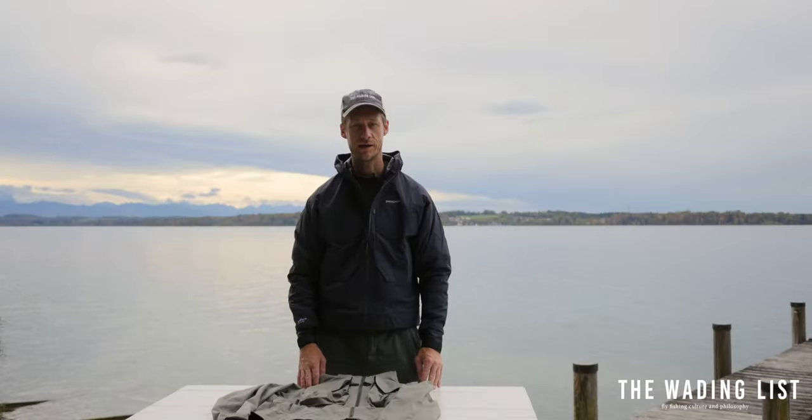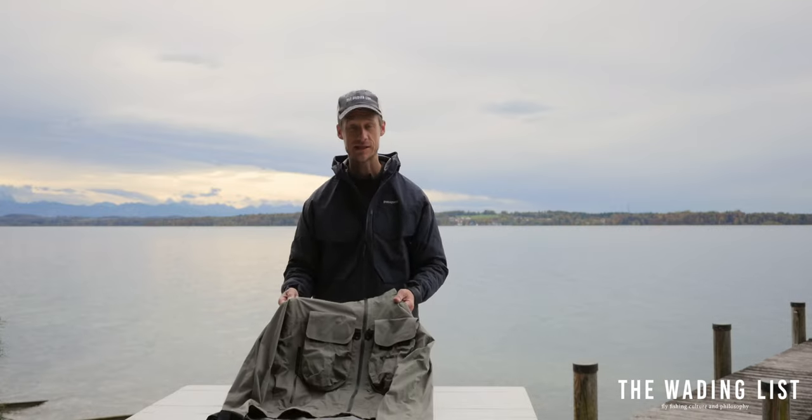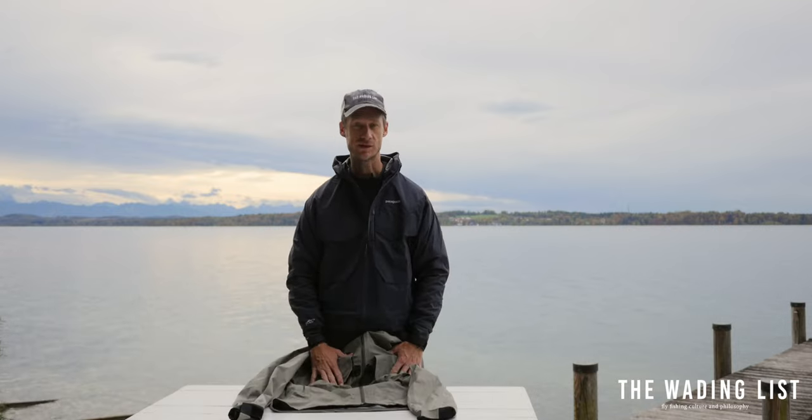Today I want to talk about the Patagonia SST wading jacket, that's one of the classics out there in the game. You can see I still got my older version which is about six, seven years old and it still holds up great.